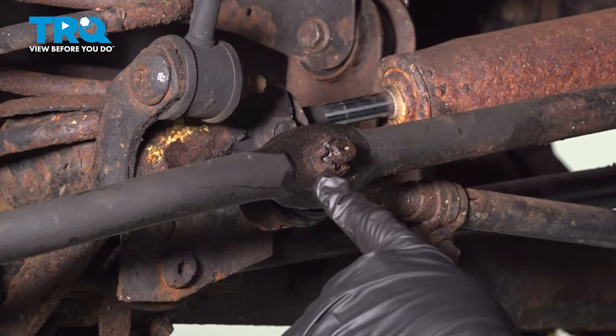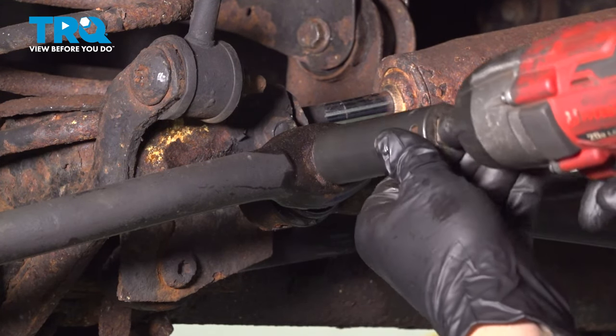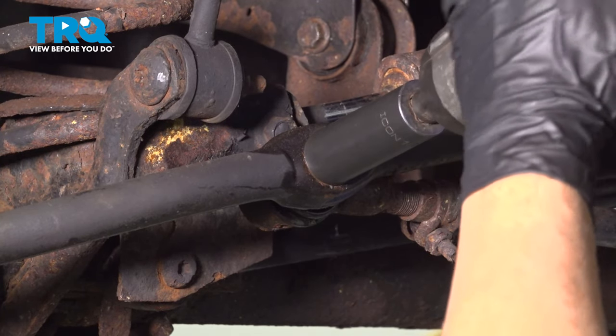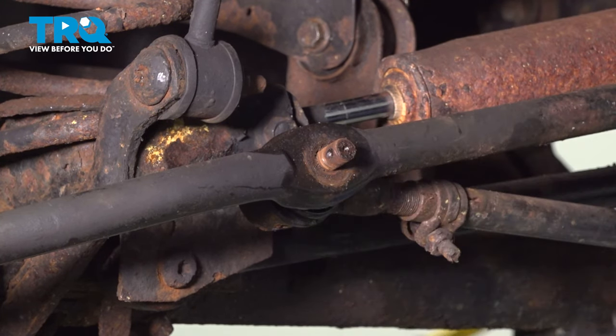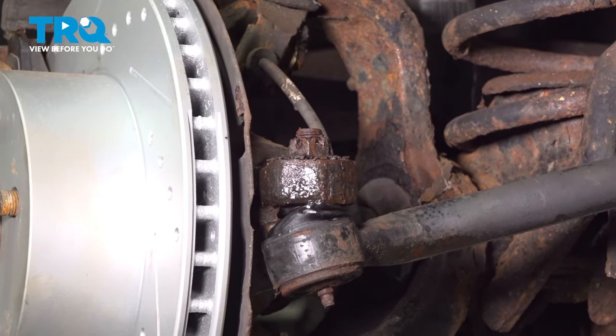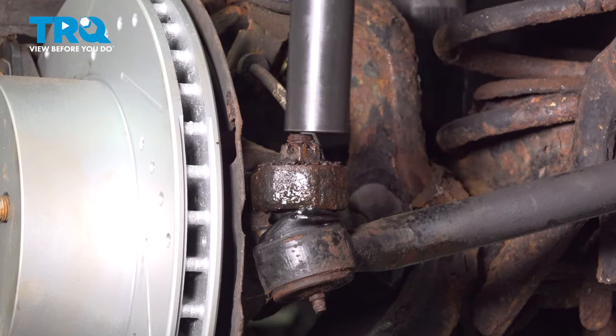Using a 19mm socket, loosen the nut here. We did soak this down in some rust penetrant before tackling this. On the outer tie rod here, over by the knuckle, use your 19mm socket and loosen that nut as well.